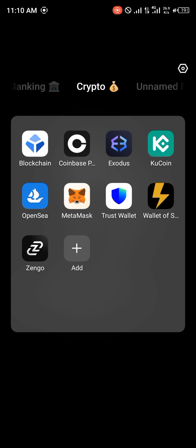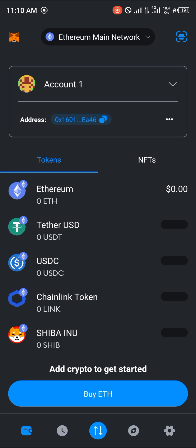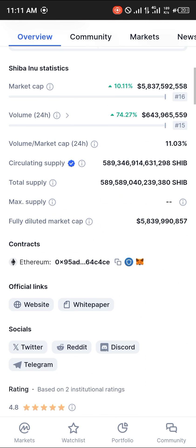Now we can fill in the necessary information from MetaMask. With your MetaMask open, make sure you have the Shiba Inu token on your wallet. If you do not, go to CoinMarketCap.com — the link will be in the description — or simply scroll down and copy the Shiba Inu contract address.